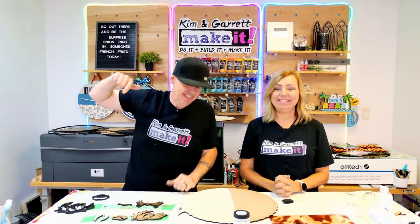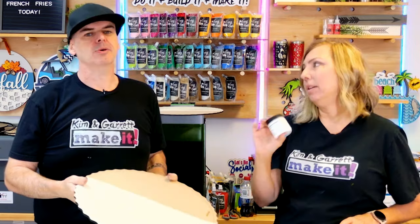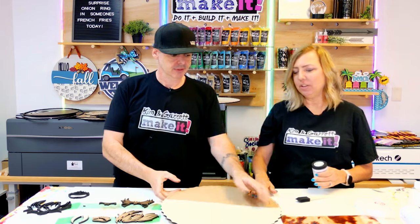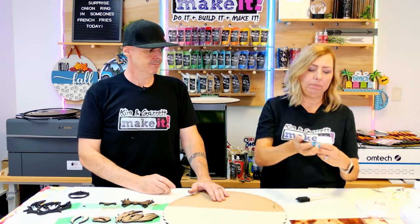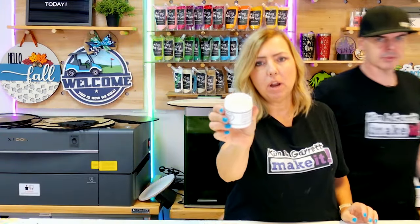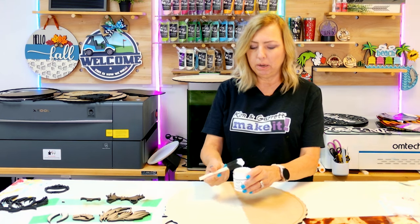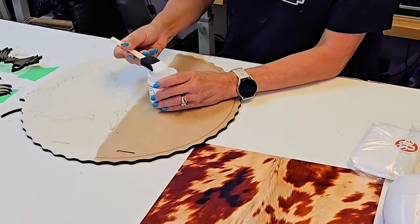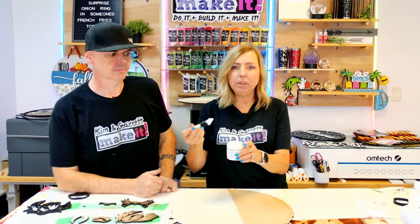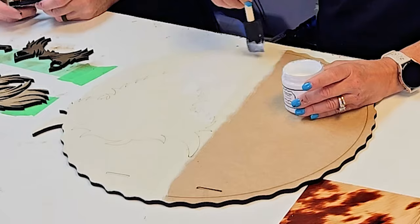Step four: time for some foil. Now we're gonna apply the adhesive first. So the first thing you want to do is apply this foil adhesive — it looks a little like Elmer's glue but it dries tacky, so it doesn't dry all the way. The tough part is you have to wait one to two hours. I'm not a pro by any means — I'm going to use this foam brush to apply my adhesive.